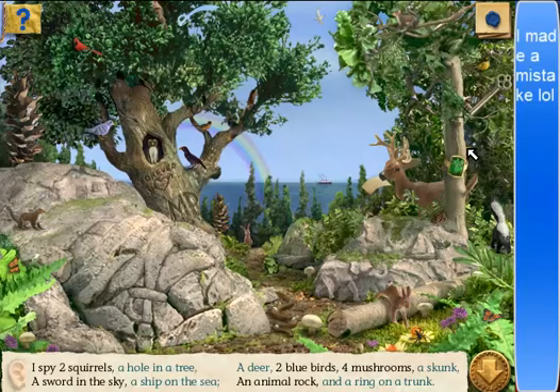There's two squirrels. One squirrel — wait, what? Oh, I thought he did a backflip at first. That would've been cool — I'd've been like, what a badass squirrel! Two squirrels. A sword in the sky — I don't even know how that's possible. An animal rock. Right there. An animal rock. Aren't bunnies a thing? Nope.